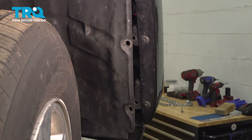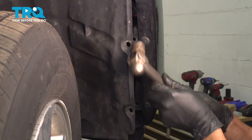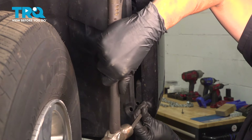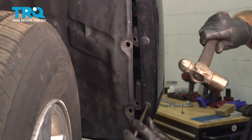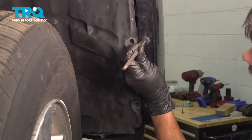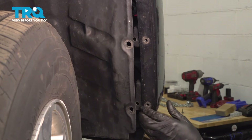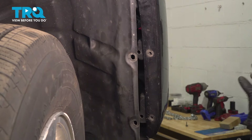Let's punch out these two plastic rivets. Take a small hammer and tap the center first. With the center flush, take a punch and tap it through. Once you have the center tapped through, take it out. We're going to have to replace these with regular push clips. At this point, the wheel arch should be able to pull away from the bumper.